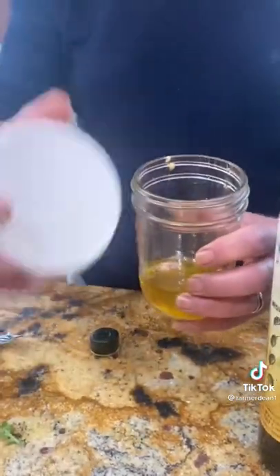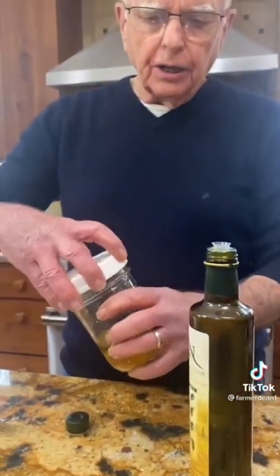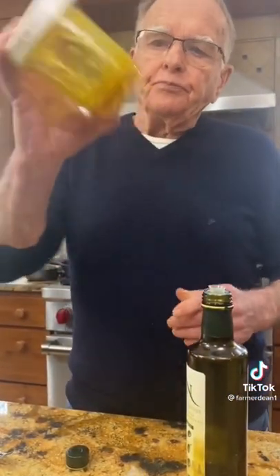This is how easy it is. You just put everything, all the ingredients together. Shake it up, and your dressing's done.